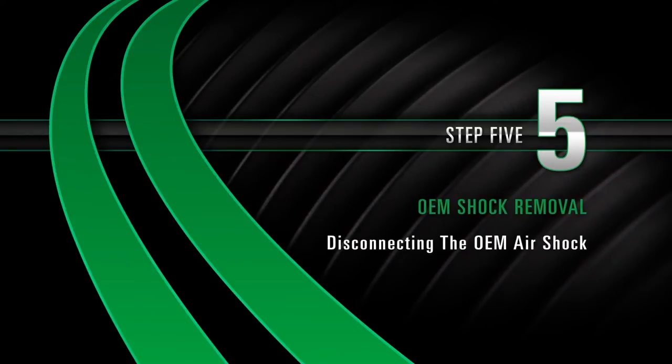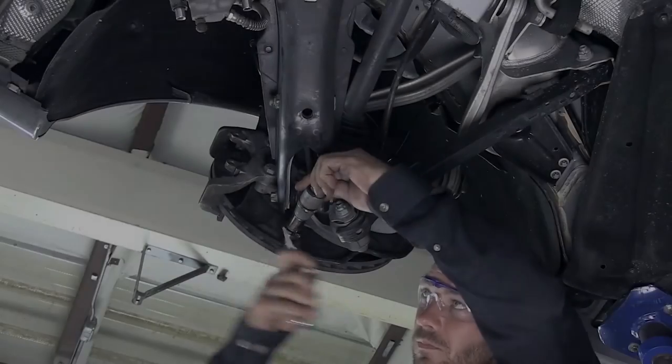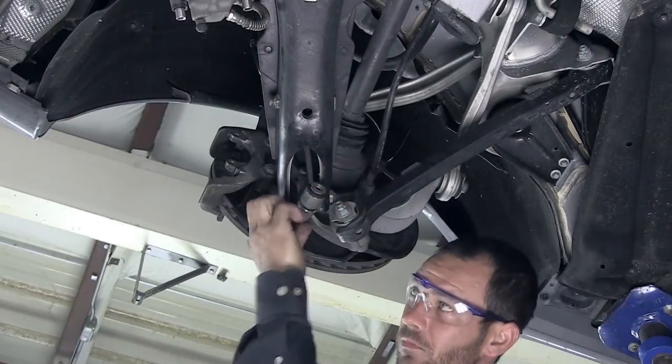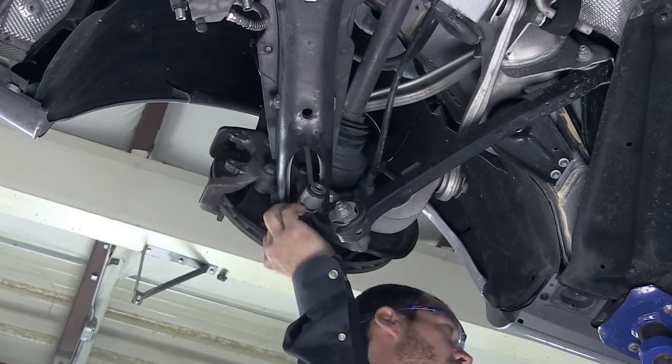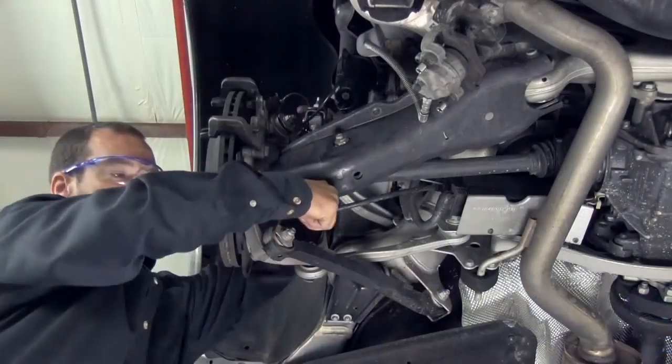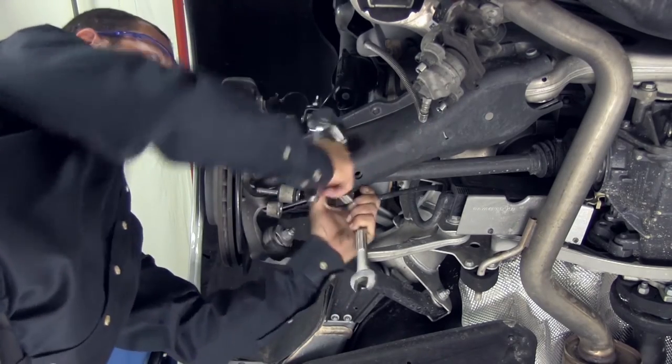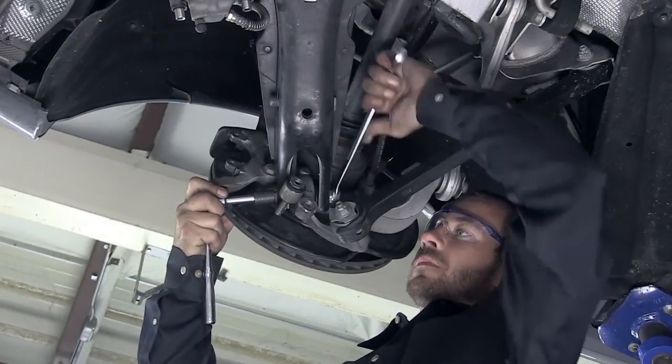Step 5: Disconnecting the OEM air shock. Remove the lower sway bar end link nut and separate. Remove the lower air shock mounting nut. Remove the lower control arm nut.